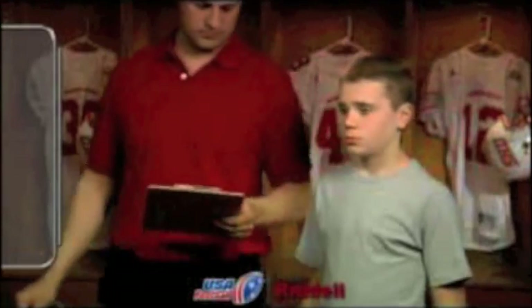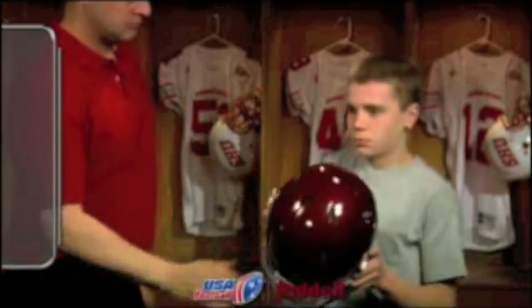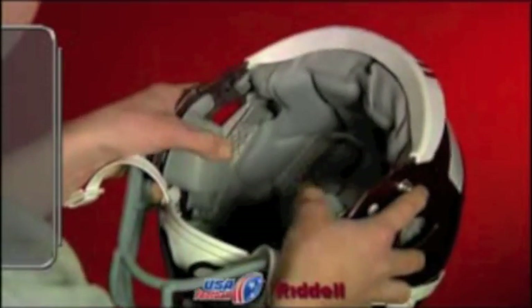Before putting on the helmet, make sure that the correct size appears on the helmet's size label. After confirming the appropriate size, the player should hold the helmet with the thumbs over the bottom of the jaw pads and the fingers against the exterior shell.